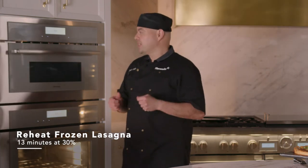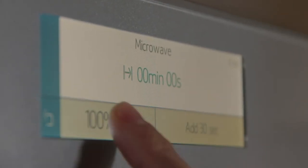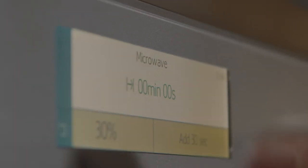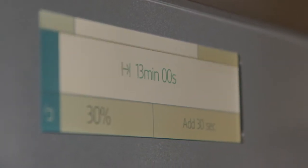Now let's set our temperature to 30% microwave heat for about 13 minutes. Turn on our speed oven, go to microwave — this is where you can actually set your percentage levels. Go 30%, click on the check mark, 13 minutes. I'm going to hit start and we're going to let this thaw out in here using 30% without damaging those pasta sheets.